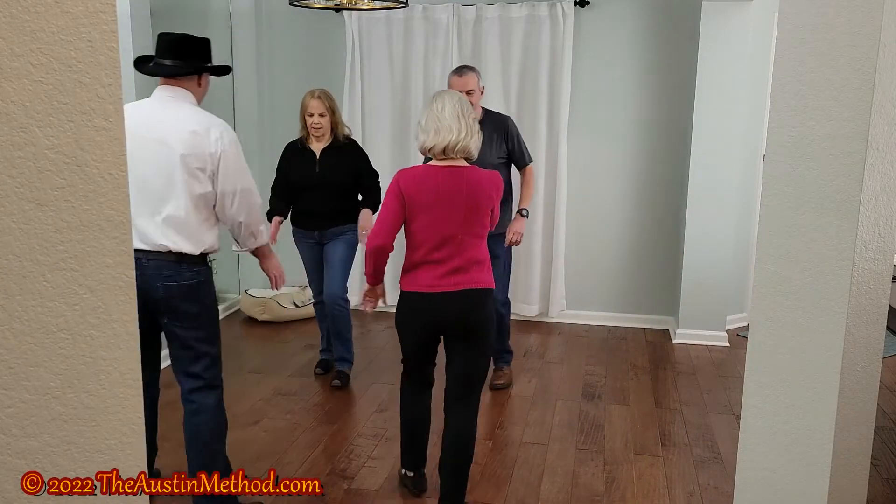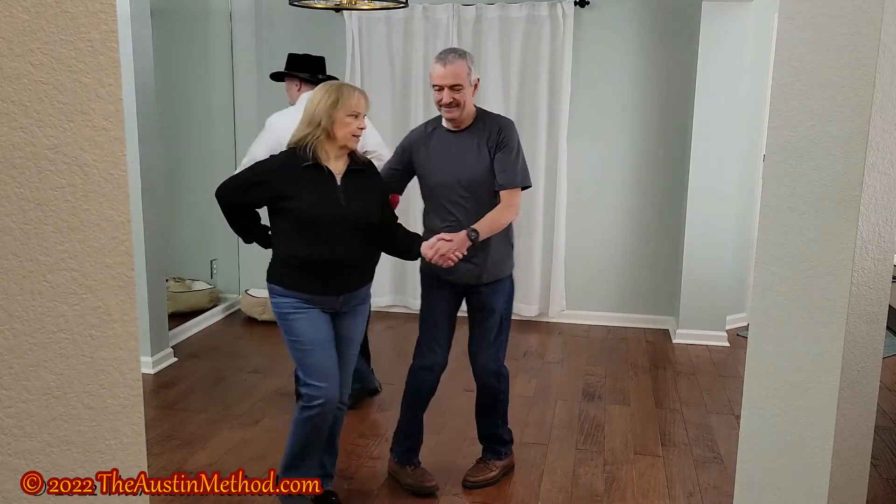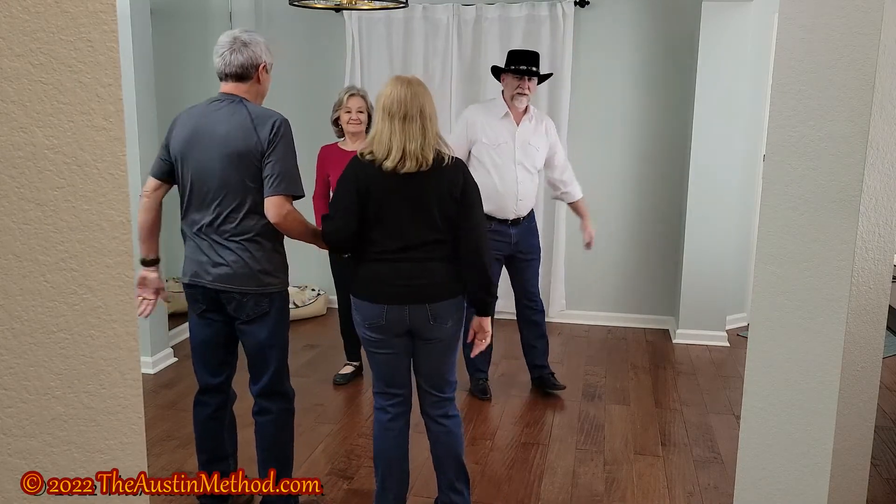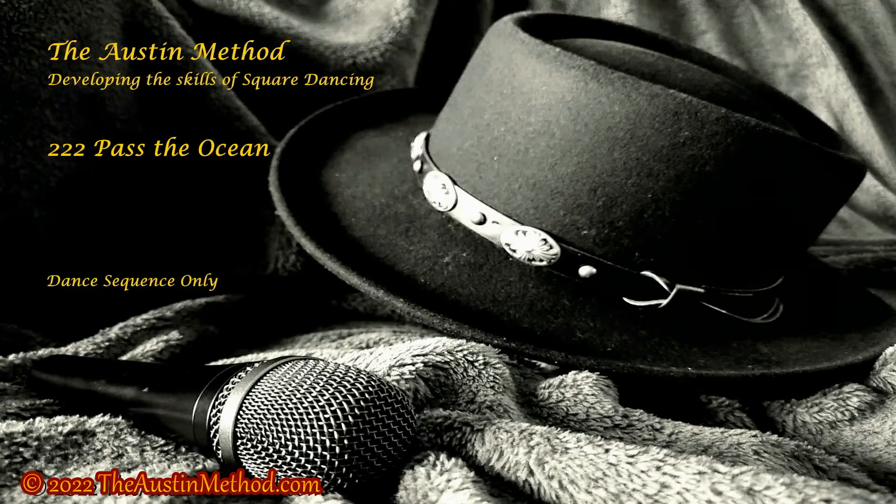Right and left through. And you should be home. Thank you for visiting the Austin Method. We hope to see you on the dance floor soon.